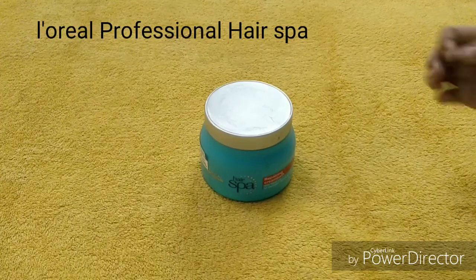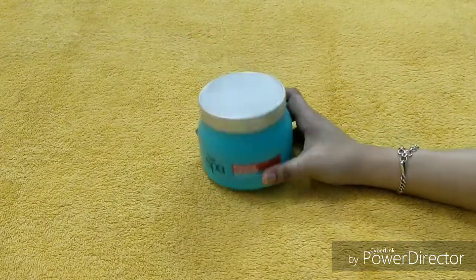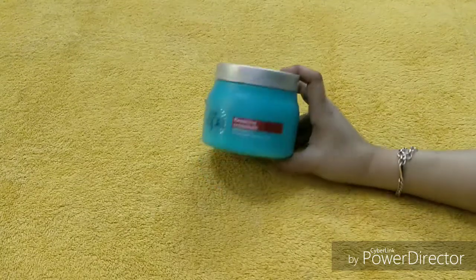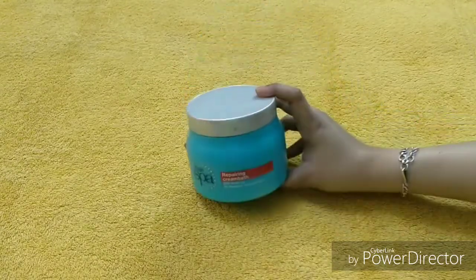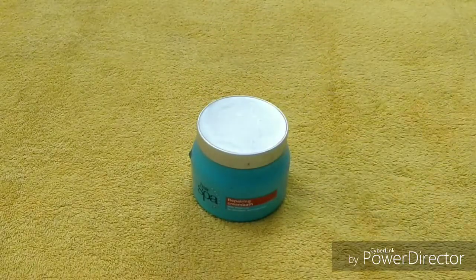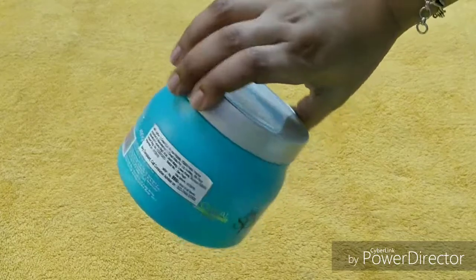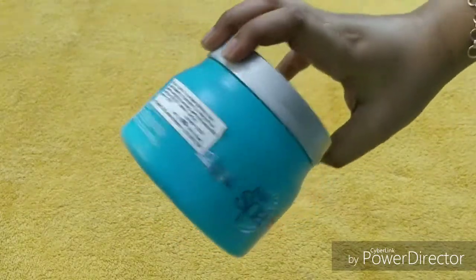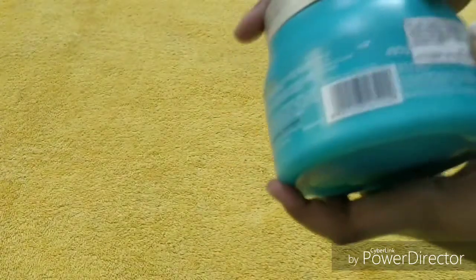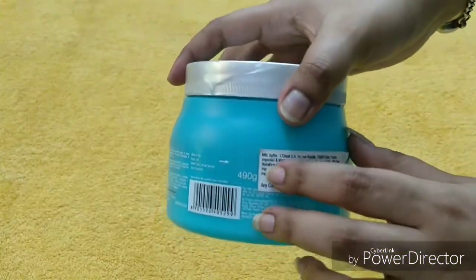So first of all, you guys can see that I have L'Oreal cream bath — that means hair spa main cream. This is the product. Just look at the packaging. This is a very good jar type and it comes in huge quantity — it is 490 grams.